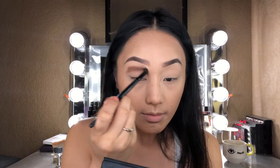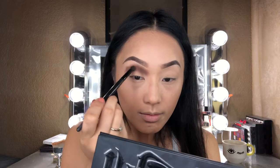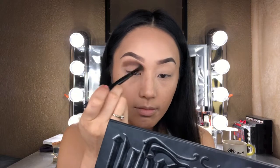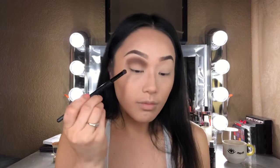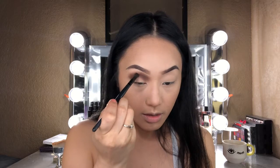If you guys know anything about Aries, they do tend to have intense, sharp eyes, and that is why I decided to go with a smoky eye look today. I'm going to go ahead and take that color and pull it down towards the outer corner of my eyes for a pretty smoky look.